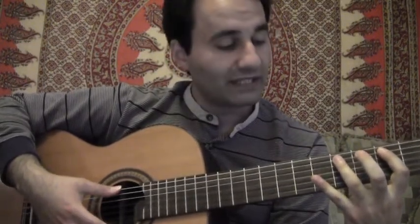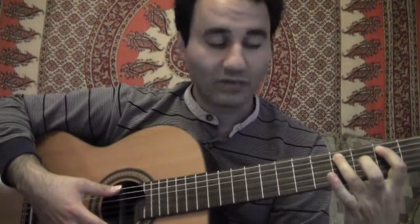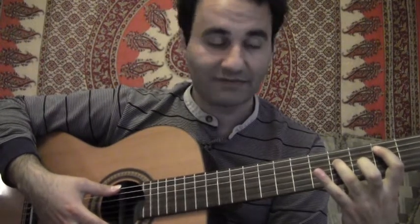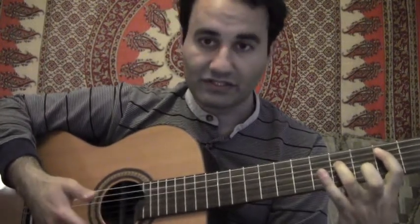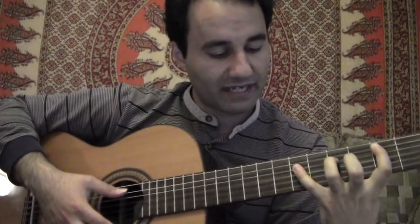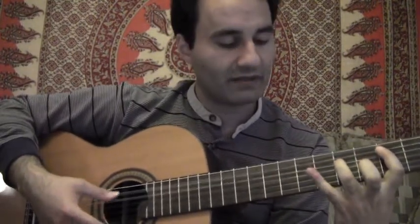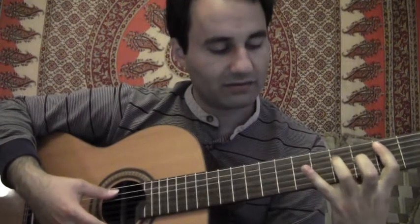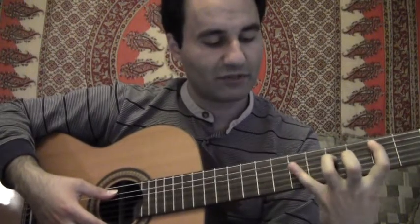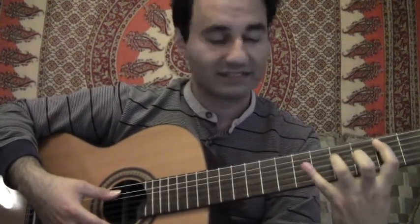Now you're going to move to the 5. You can leave your index finger on the 2nd fret A string. Your ring finger was on the 4th fret A string — you're just going to move that down to the D string, same fret for the 5, and those are your starting notes. Then you're going to take your pinky — it's kind of a stretch — you're going to have to get it out to the 6th fret. It has the same pattern as the first two. You can adjust your hand so it can stretch and reach. It is difficult at first, but with practice it can be done.